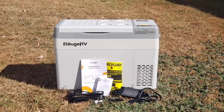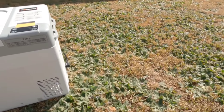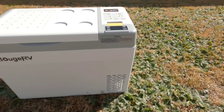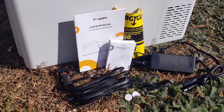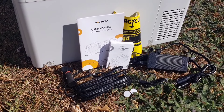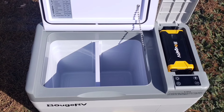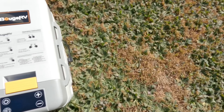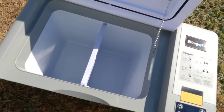The Bougie RV CR Pro 30 30-Quart 12V Portable Car Fridge Freezer comes in three purchase options: fridge only, fridge and cover, and fridge and battery. It can be used as a fridge or as a freezer and can reach negative 7 degrees Fahrenheit. The CR Pro 30 has two modes of operation: Max mode, which offers fast cooling, and Eco mode, which offers energy efficiency.